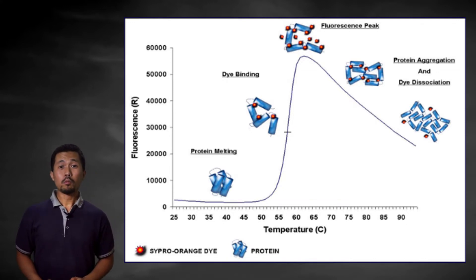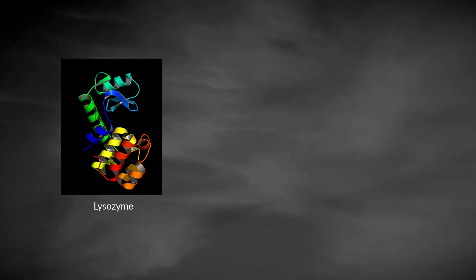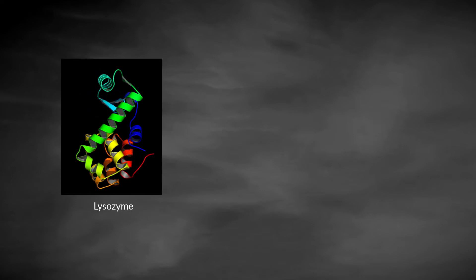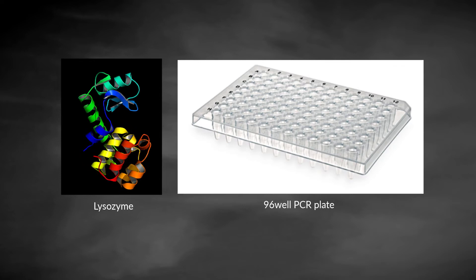The value most often reported from this assay is the temperature of the midpoint of the sigmoidal transition region of the fluorescence curve, which is the temperature of hydrophobic exposure, usually reported as the melting temperature, or Tm. In this experiment, we will do a buffer screen to find the condition where lysozyme is the most stable. The screening will be done in a 96-well format using 96 different conditions.